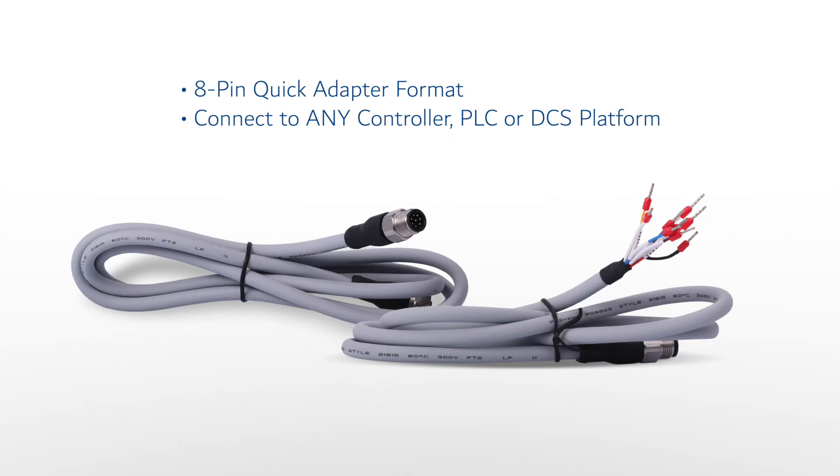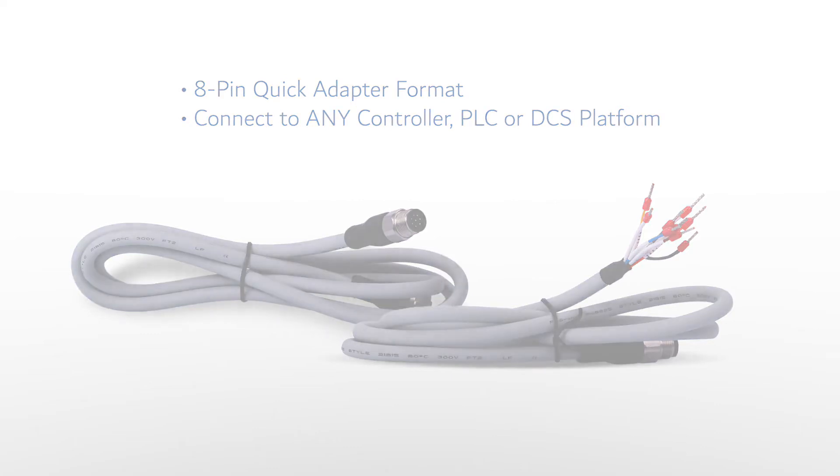As with other Pixis inline sensors, the CR301 is 24VDC powered and offers both dual 4 to 20 milliamp outputs as well as RS-485 Modbus in an 8-pin quick adapter format for easy connection to any controller, PLC, or DCS.